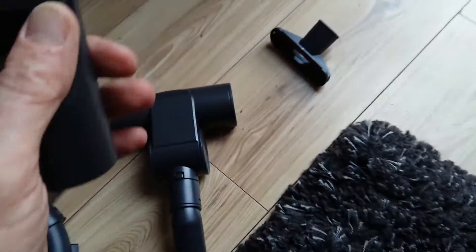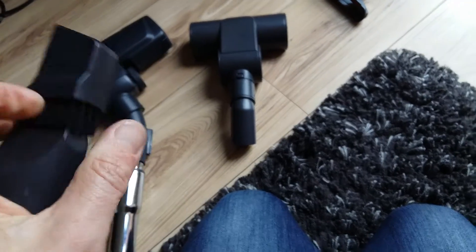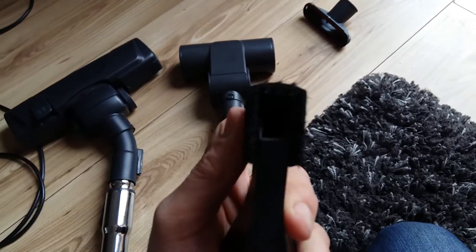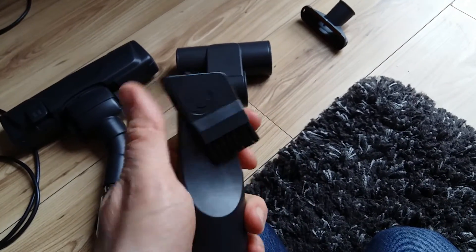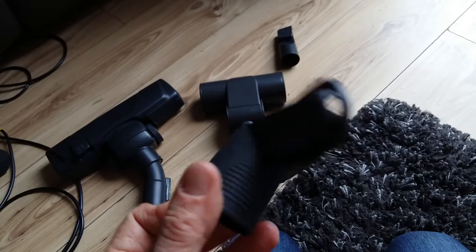The other two attachments: this one doubles up — just twist it to have a brush — and then the smaller one, ideal for the stairs or cleaning the car.